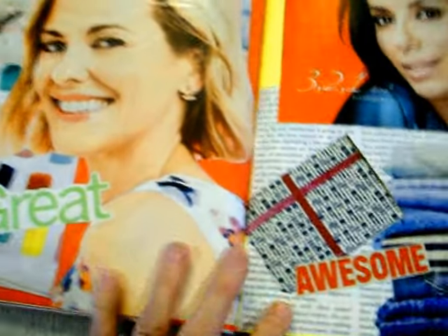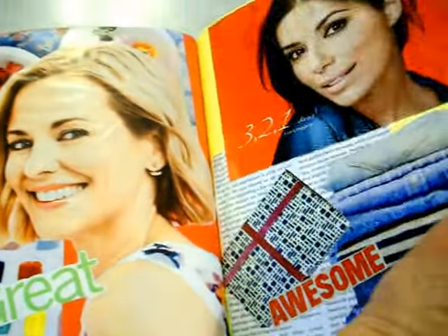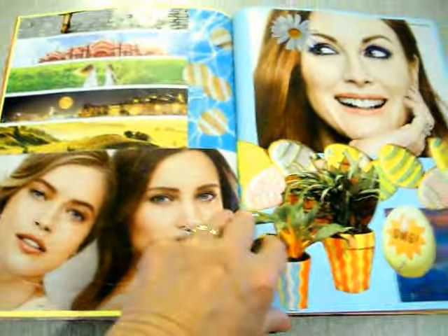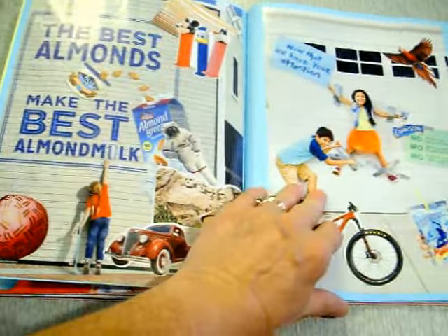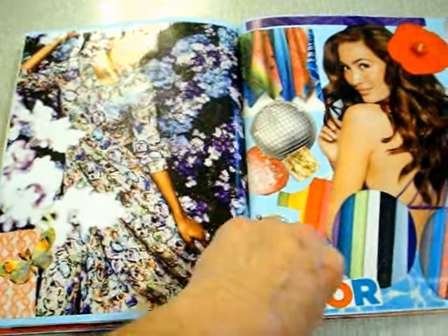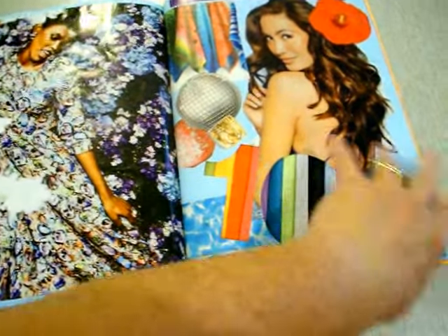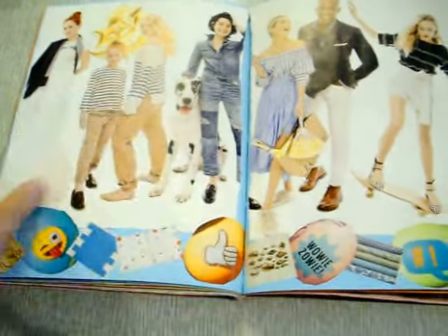Sometimes you get a page and you like it just the way it is, so you don't want to add very much, but we enjoy it. We got so much stuff to glue in, we could make a lot more books, and I'm sure we will.